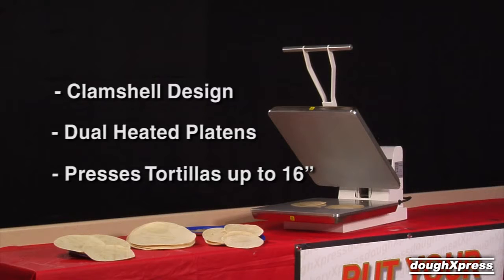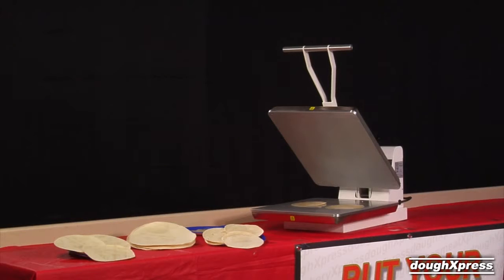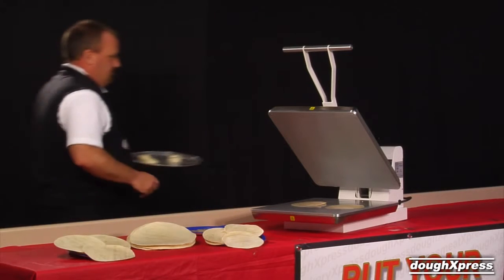The TXM20 has 16 by 20 inch platens that allow for pressing multiple tortillas at once, or one up to 16 inches in diameter. The TXM20 is great for flour or corn tortillas and flatbreads, and is easy to use, requiring no skilled labor.